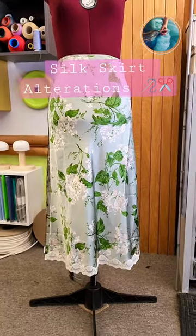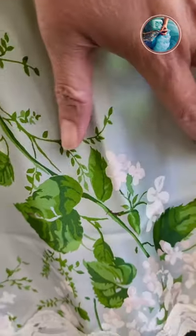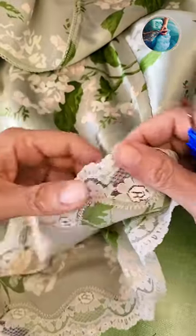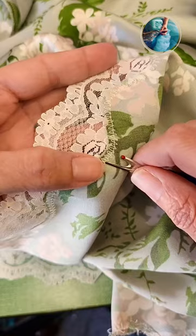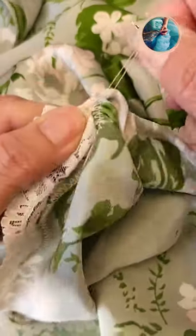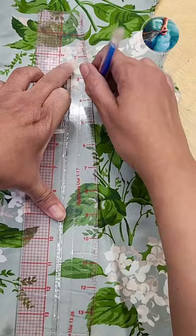It's silk skirt season and I have to shorten this beautiful one. I marked the final length and now I'm going to carefully remove this lace all over and zigzag — a little tricky. The lace is all removed and now I'm going to trace a line where the final hem is.